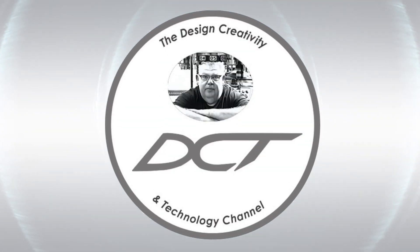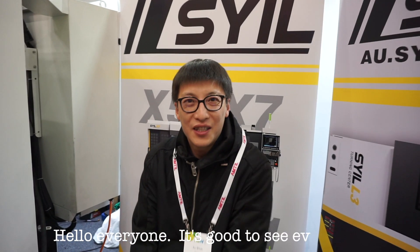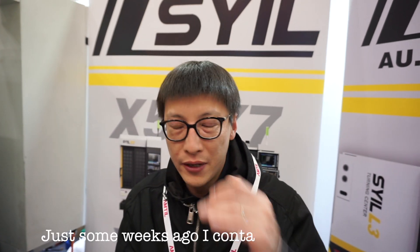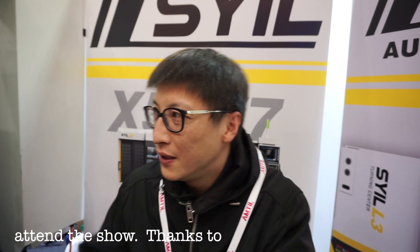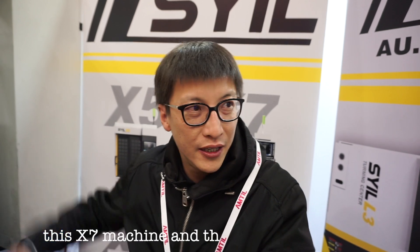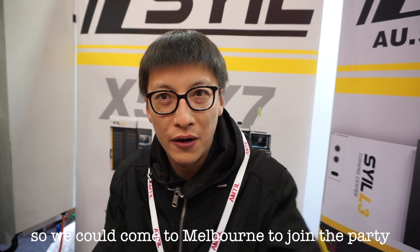Welcome back to the Design, Creativity and Technology channel. My name's Aaron. Hi everyone, it's good to see everyone. Before — five years ago I came to Melbourne and traveled with Aaron to Melbourne, Emperor Sydney. Just some weeks ago I talked with my customers who buy the machines and we decided coming to the show. Thanks for the week, which borrowed these X7 machines, and thanks to Scott for the X5 machines.